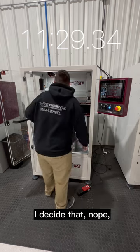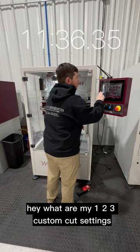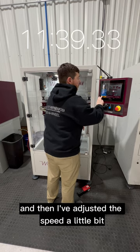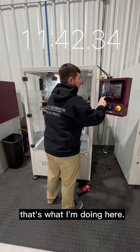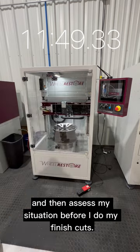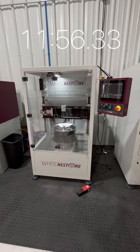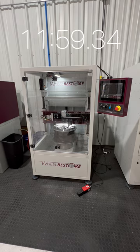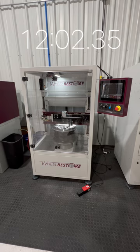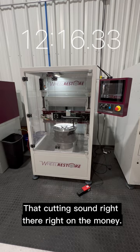I'm inspecting the wheel to see: is it touching everywhere? How's it going? Am I removing the damage? I decide I actually need to do some more. So I check out my one, two, three custom cut settings and adjust the speed a little bit. I'm going to run another pass or two and then assess my situation before I do my finish cuts. And there it is — that's that cutting sound I'm really looking for, right on the money.